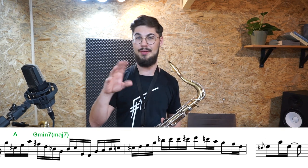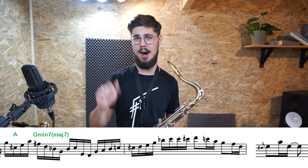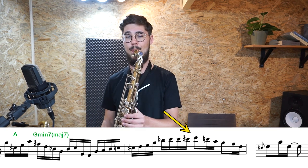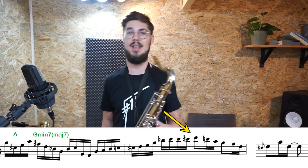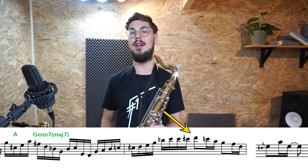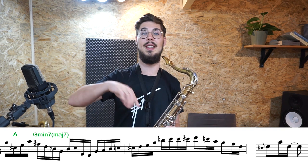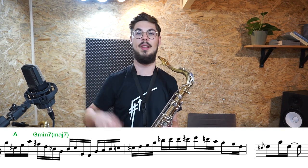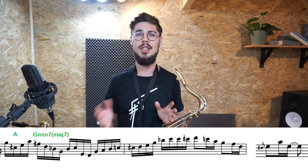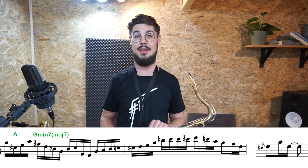For me it also kind of looks like he was coloring with a D minor pentatonic there. And then if you think in D minor, the E is a 9th, the A is the fifth, and the E is again a 9th. That's also how you could view it. Either way, it doesn't really matter — it's just a very beautiful sentence.